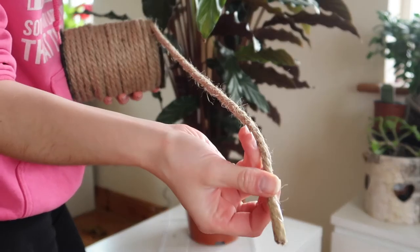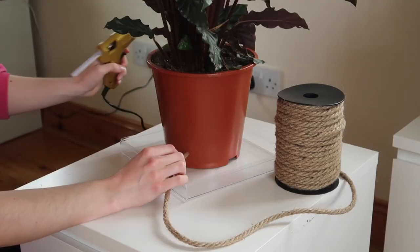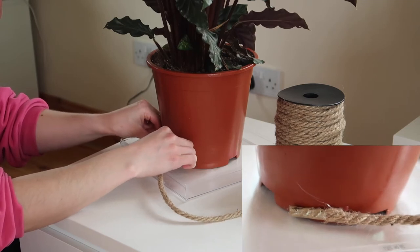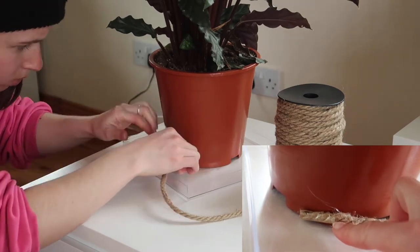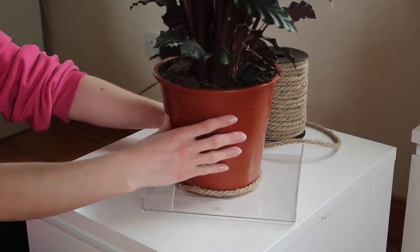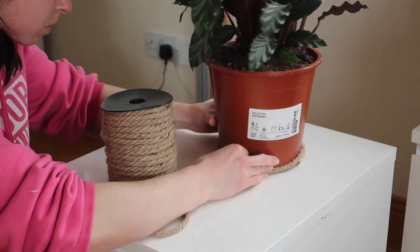Starting off this DIY by putting some glue on the very end of my jute rope. This first step — getting that first row of jute twine around your plant pot — is actually the most difficult, because from here on up it's literally just wrapping the rope around the pot. But if you don't glue down that first or even second row really well onto the pot, it's all going to unravel and fall off the second you lift the plant pot up. Once those first two rows are well glued down, it couldn't be any easier.